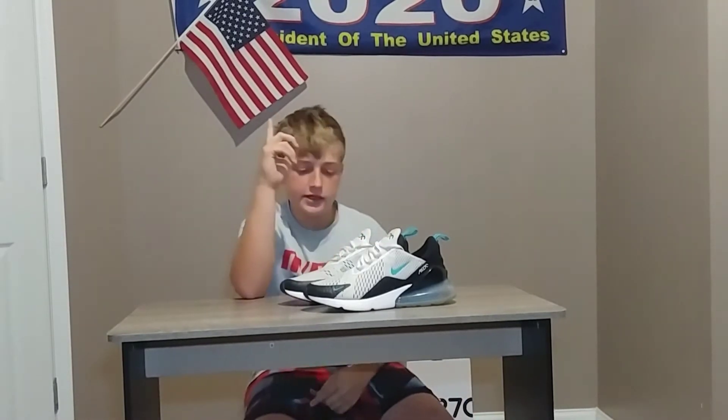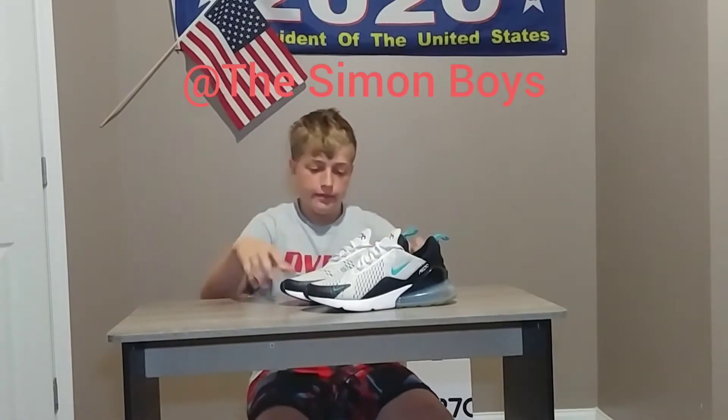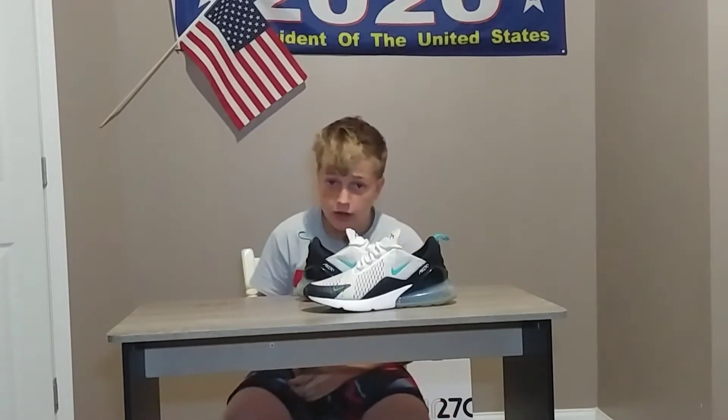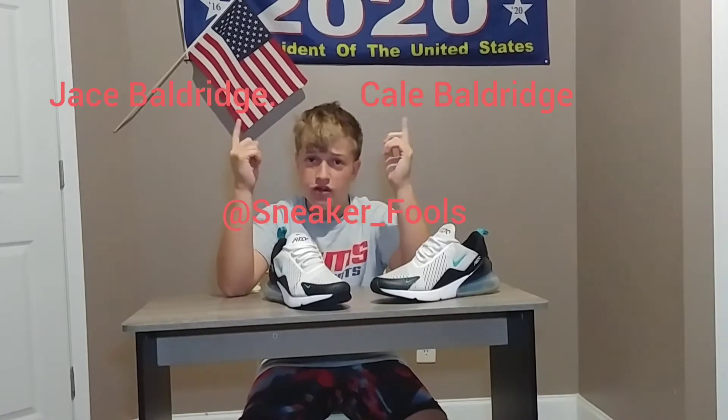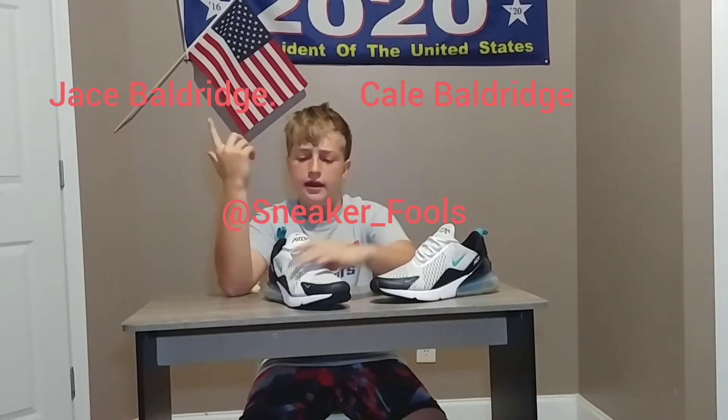Good fool gang, secret fools back here with another banger video. I know the setup looks different today because we're actually at a friend's house. Go subscribe to his channel, we'll put it up on the screen right here. So today we've got the Air Max 270s that we're reviewing. Make sure y'all like, comment, and subscribe. We're going to be reviewing this shoe today. Go check out our channels — me and Jason's — and our Instagram, and our friend who let us borrow this pair of shoes to review.